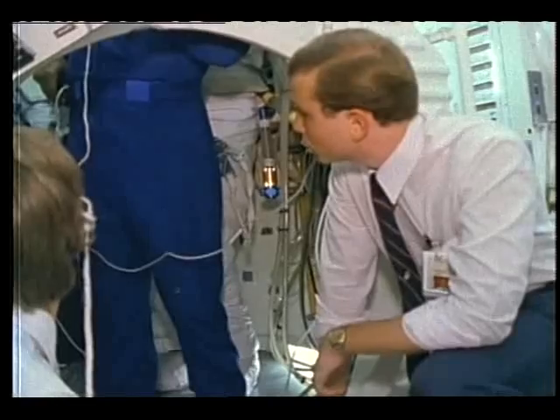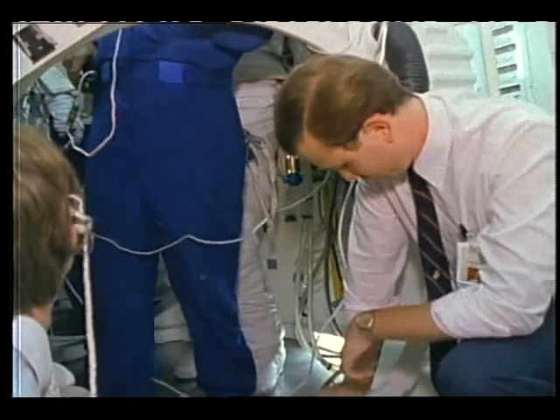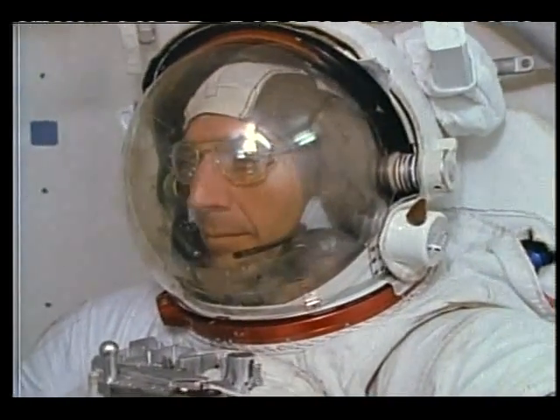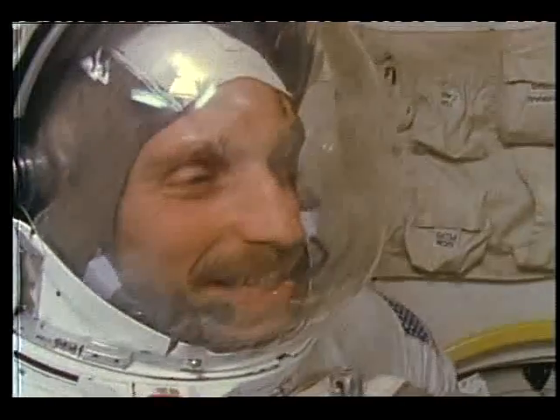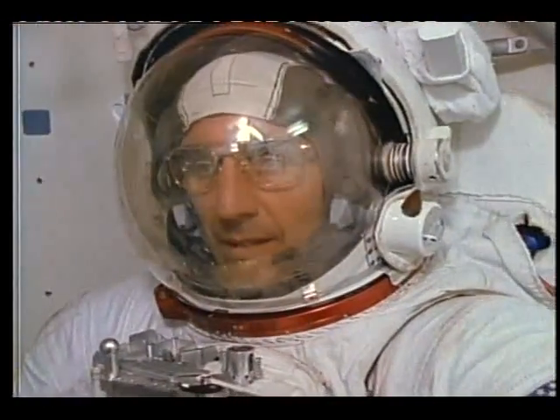Why don't you all give me a 1-2? TV-1, test. TV-1, this is Houston. How do you read? Okay, CBS has just been beamed up — they're trying to do a live interview with you. Good luck. How do you read? Loud and clear. ABC is down here — they're mad because we didn't beam them up.